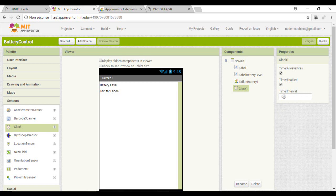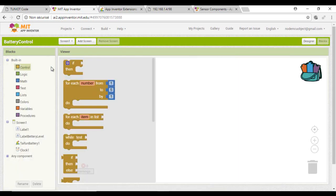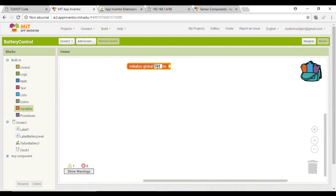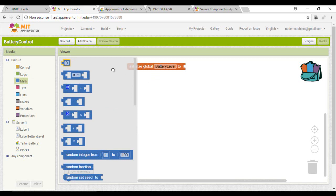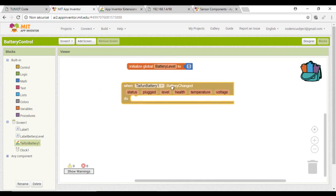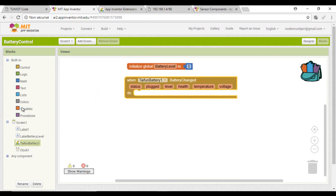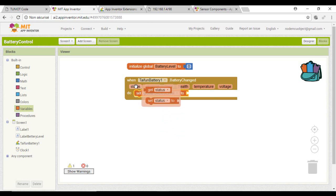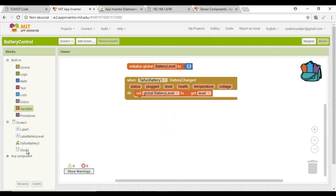For the timer, you can set it to 1 or even 10 minutes — you are not obliged to send a request every 1 second. Here I'm creating a variable that will contain the battery level. Every time there is a change in that level, the variable will be updated, and every 1 second I will send an HTTP request with the battery level.